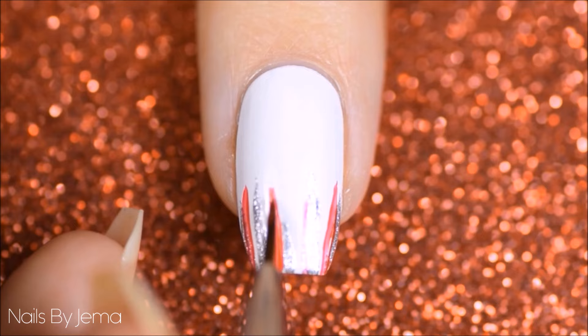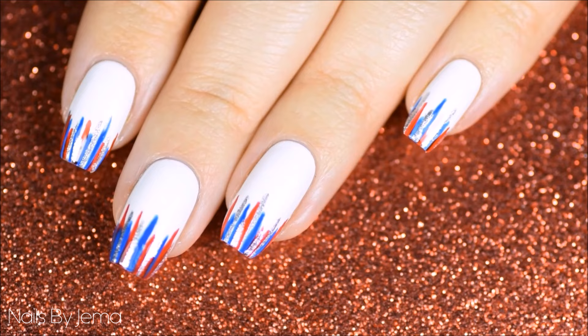Once you're happy with the opacity of the lines and their placement, then add a top coat to smooth it all down and seal it onto the nail.